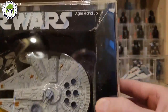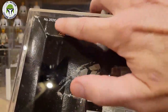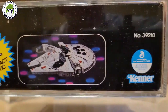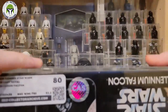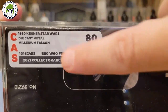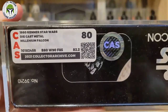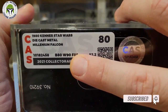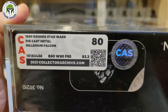It's really cool to finally add a mint and sealed box example. You can see a little flaw right there — most of the damage to the box was on the front with some creases. The other side looks gorgeous. Here's the grading: it says 1980, which is a mistake by CAS — this is actually a 1979 Kenner Star Wars diecast metal Millennium Falcon.